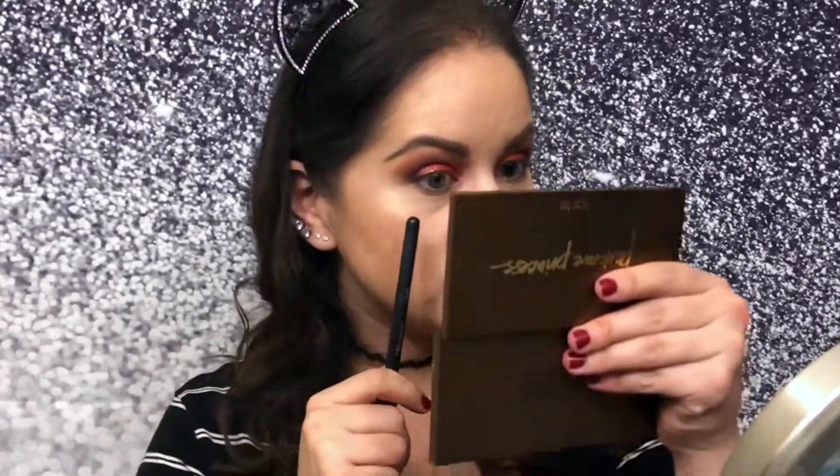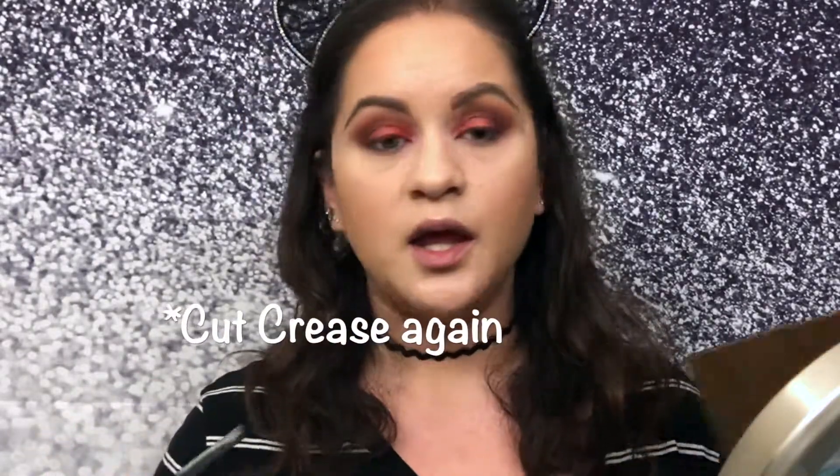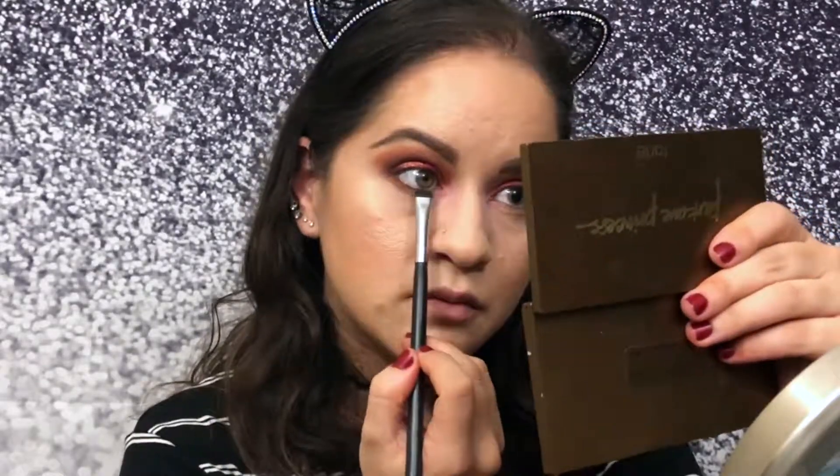For the bottom we're not going to mimic the top, because if you do the same thing on the bottom it's going to look too much. I want the darker colors on the bottom so all the attention goes to the top. I'm going to clean my Morphe M138 and the Morphe M408. Then I'll go into the cut crease color from outer V all the way to the front.